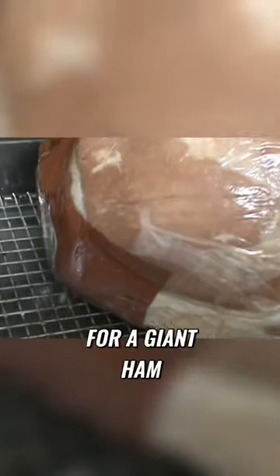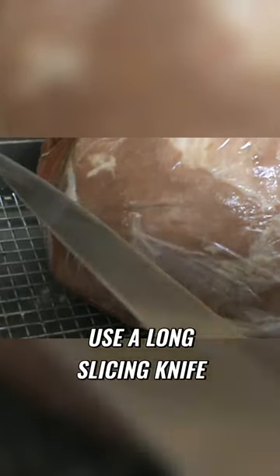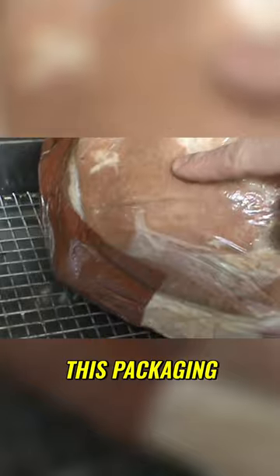It's 13 pounds. For a giant ham like this, I prefer to use a long slicing knife — I'm going to show you why. We need to do some slices of this ham around the bone. First, we got to remove this packaging.